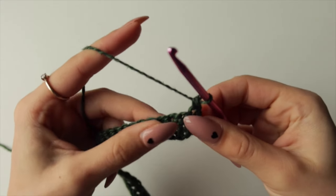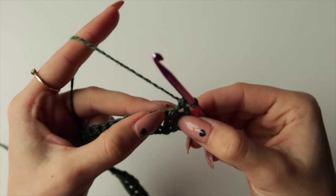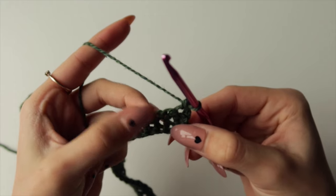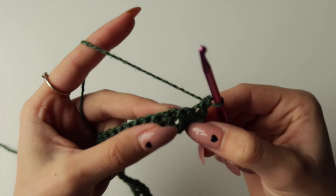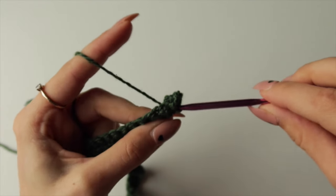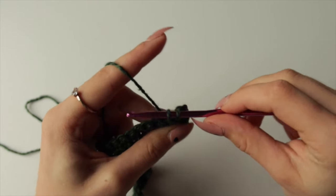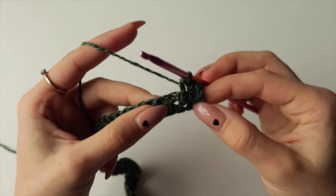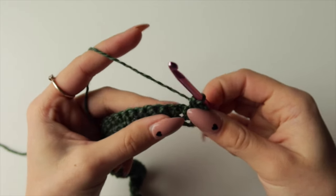Then it's a spike stitch two rows below. Instead of going into the current stitch, go two rows below — right where that little chain is in the foundation chain. Put your hook into that chain, pull up a loop, and pull it higher so it's level with your current working row, then pull through as normal. It's exactly like a single crochet but longer — that's why it's called a spike stitch.